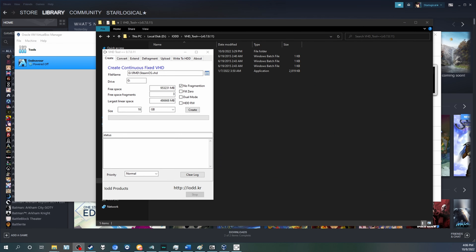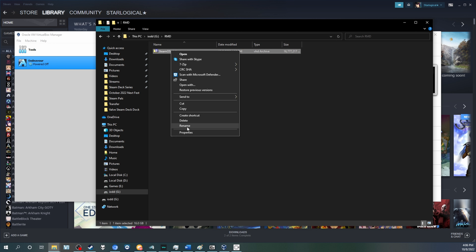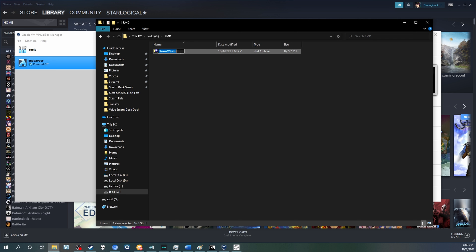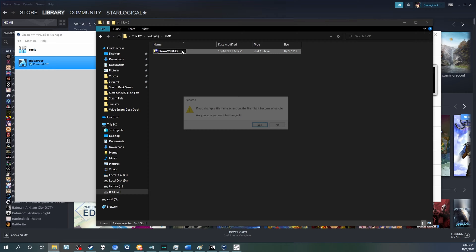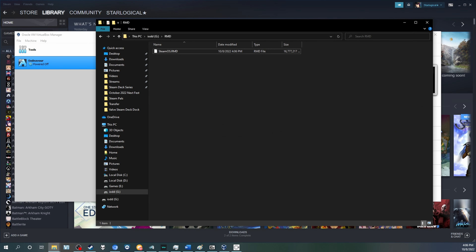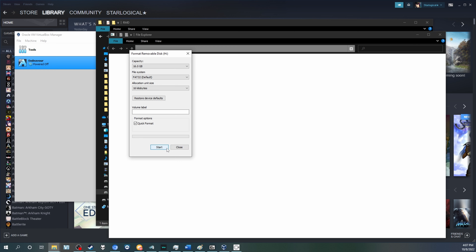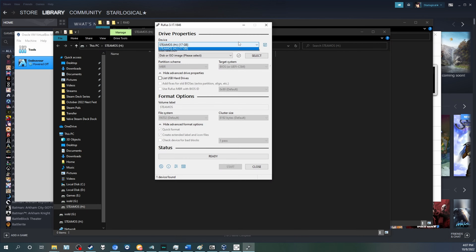Now let's look at some features. One key feature is the ability to create multiple different virtual USB drives. You just need a program that can create fixed VHD files — IODD has one for download, but you can also use VirtualBox. The device also supports RMD files, which are essentially the same as VHD files but renamed. You use the keypad to select whichever virtual drive you want to emulate. In this case, we created a SteamOS virtual flash drive. Once you select the drive via the keypad, it'll immediately show up in your operating system — in this case, Windows. It'll ask you to format the drive, so go ahead and format it. We're going with FAT32 and naming it SteamOS. Then we're going to use Rufus to turn this virtual flash drive into a bootable virtual flash drive.